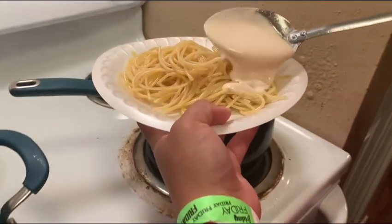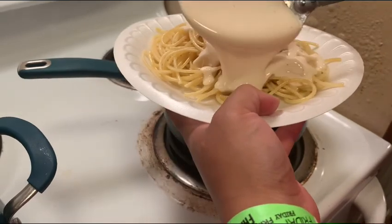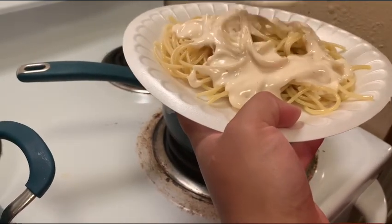Okay guys, we already got the noodles, and now we're pouring the sauce. Looks good, looks good.